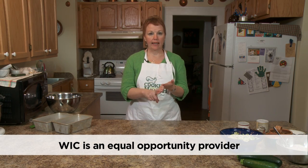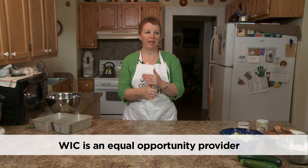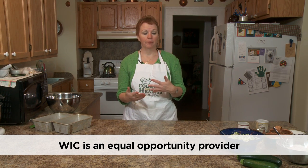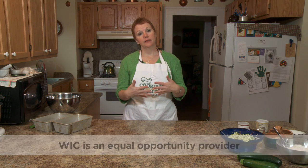I know cereal, grits, eggs, bacon, sausage, pancakes, waffles — things like that are pretty normal fare. I'm going to do today some quick breads, a cereal bar which is really yummy, and something that's a little fancier. I'm going to talk to you about that in a bit.